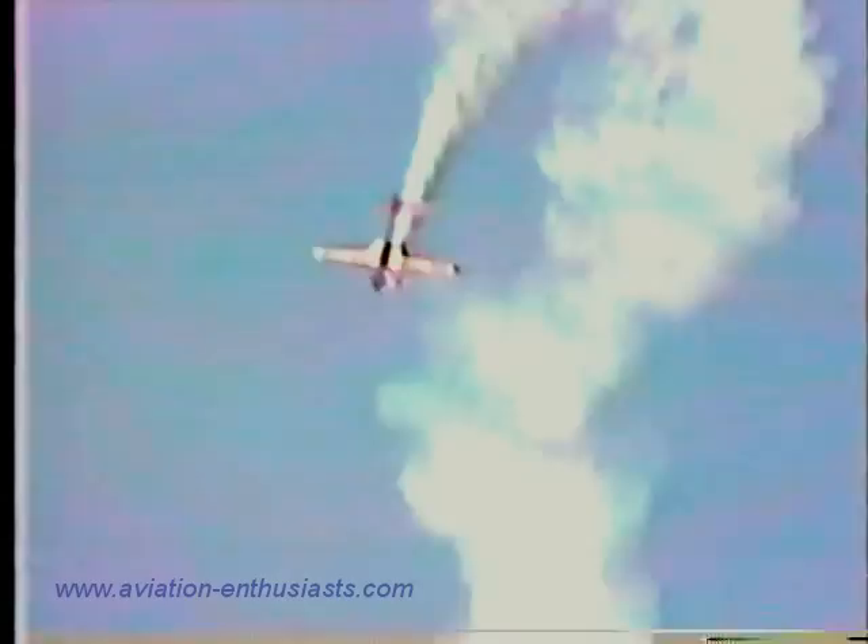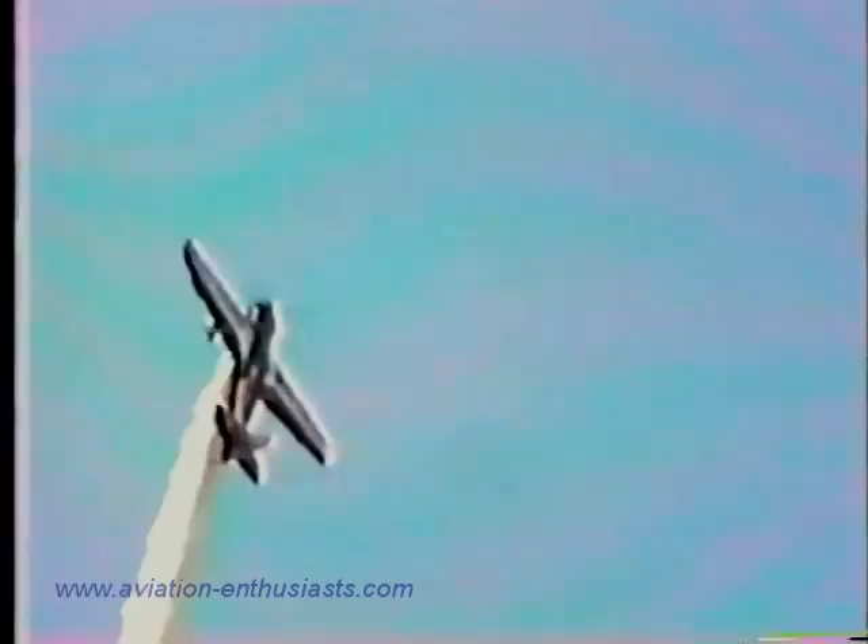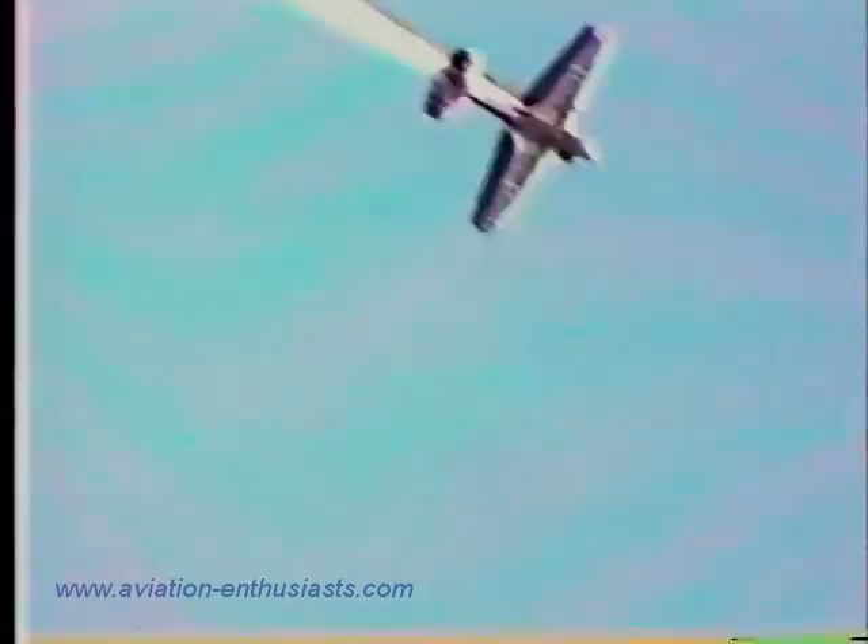Now as he comes back in from the right, let's watch and count for the eight-sided loop — the big stop sign on the side, or the octagon loop. Across the bottom is number one, right about there he holds it — that's number two, there's number three, straight up in the air. Number four is a 45-degree up, number five is straight across the top, number six will be the 45 down, number seven is straight down, and the last one is the last 45 — the eight-sided octagon loop, or the big stop sign in the sky.